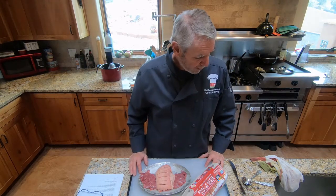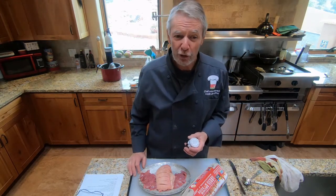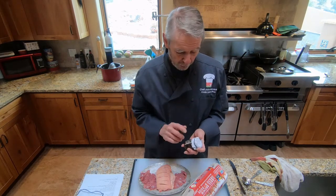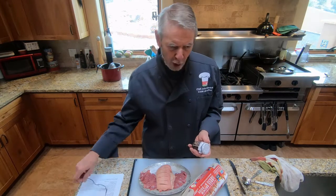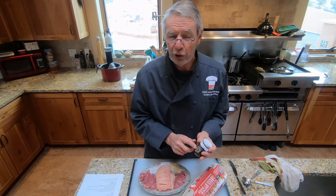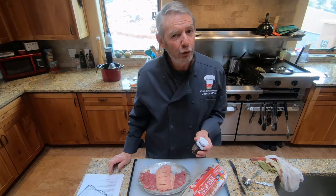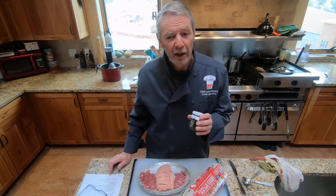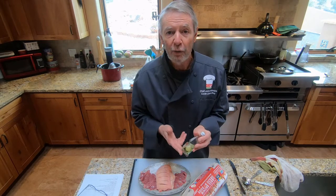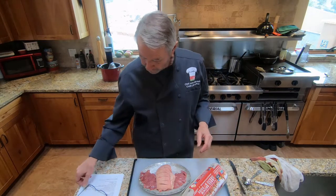Then we'll need either a fresh truffle, or if you can't get or don't want to buy a fresh truffle, a substitute like truffle slices. This is truffle carpaccio made by Borgo de Medici — a decent substitute for these preparations. You'll never get really close to a fresh truffle from anything out of a jar, but these work well here. Then you'll need some truffle oil, either white or black — I'm using white truffle oil, which I prefer.